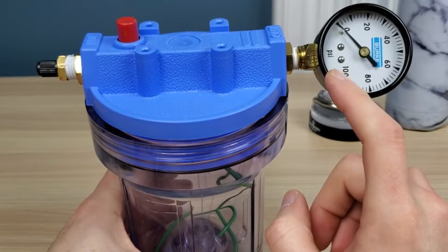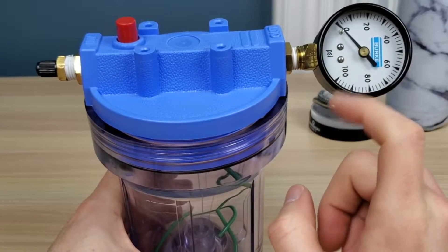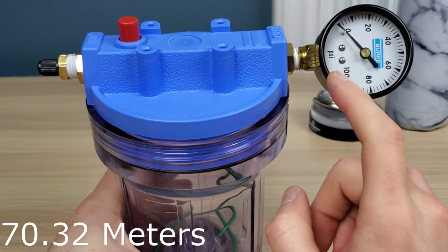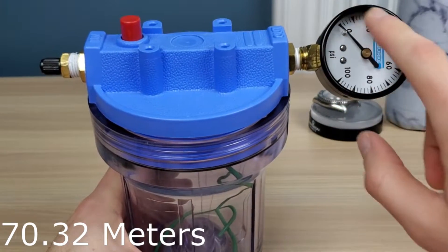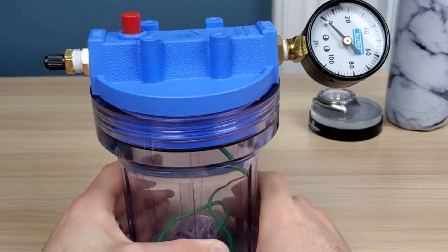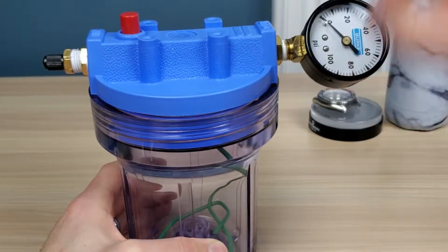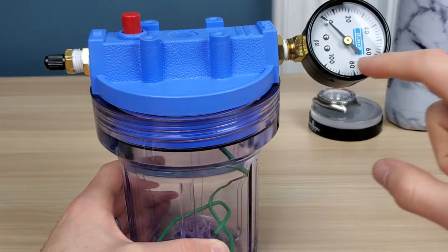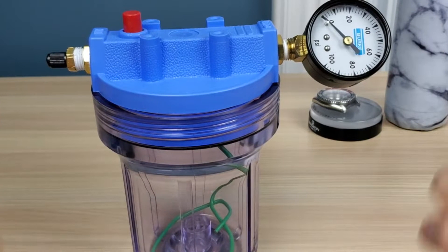This is a 100 psi gauge, which is about 66 meters of water depth. If I put a different gauge on, it will test to deeper, because this can handle a lot more. Even when it's full, you can just keep pumping in more — each pump puts the pressure exponentially higher, so be careful.